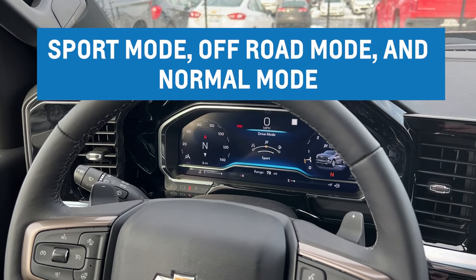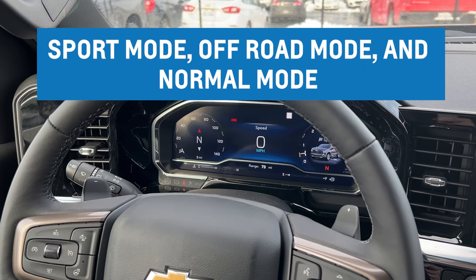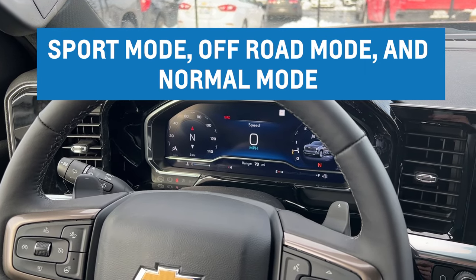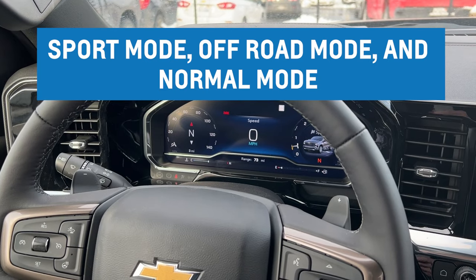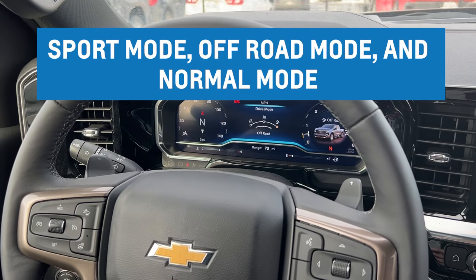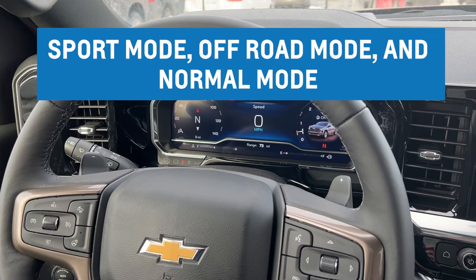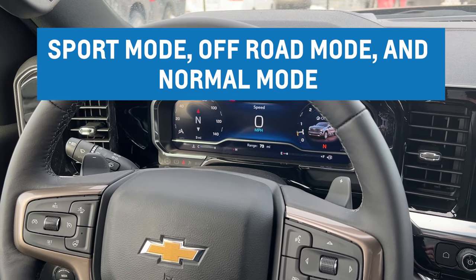Sport mode is basically going to change your throttle response, change your shift position on the transmission, and also change the auto traction as well. Same with off-road — it's just going to gear it more towards being off-road. It's going to have your auto traction a little more open so you can slip a little more.